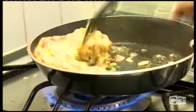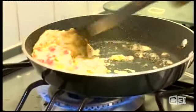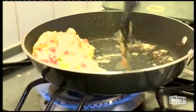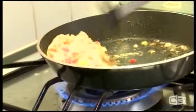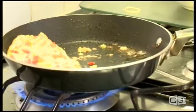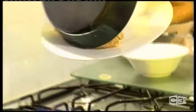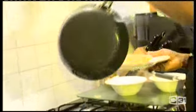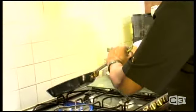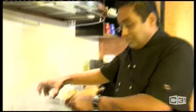You can see — push it to the corner. There you go. Almost the omelette is ready now. What you do now, you're going to take a plate and roll this one to the heat. Now what I'm going to do, you're going to make some accompaniments to go with it.